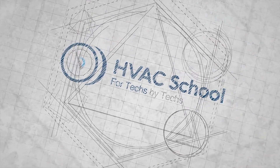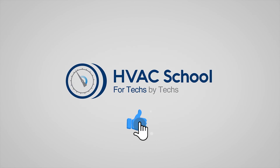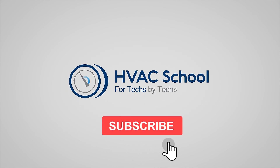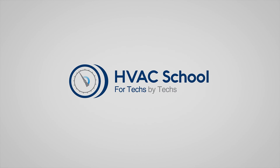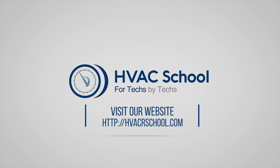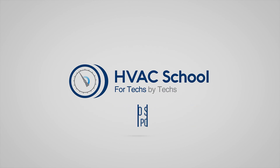If you're willing, give this video a thumbs up and drop us a comment. Don't forget to hit that bell icon to stay updated with all of our future videos. And as a quick reminder, HVAC School isn't just a YouTube channel — dive deeper with us at our main website, hvacschool.com. Curious for more knowledge on the go? Tune into the HVAC School podcast available on all your favorite podcast apps.